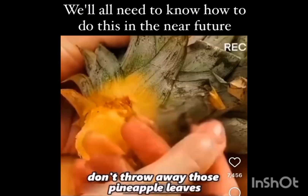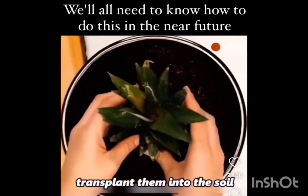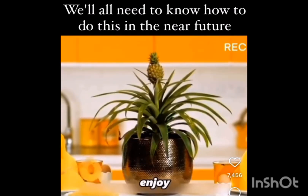Don't throw away those pineapple leaves. Trim the bottom, soak them in water until roots form, transplant them into the soil, and in no time you'll have an unending supply of tropical fruit to enjoy.